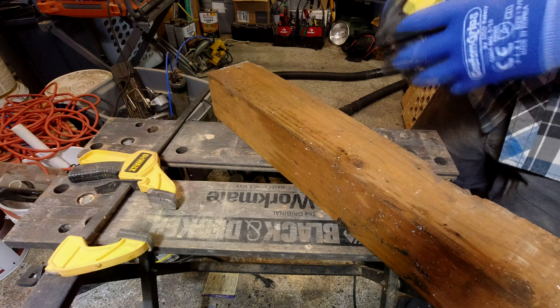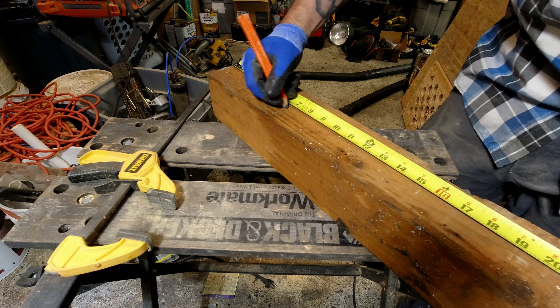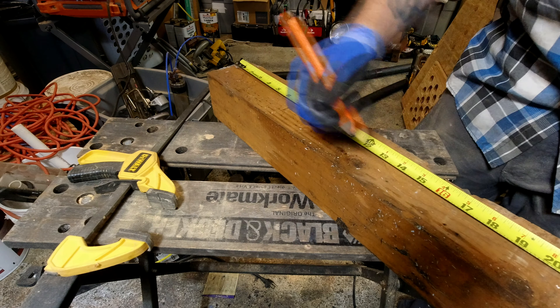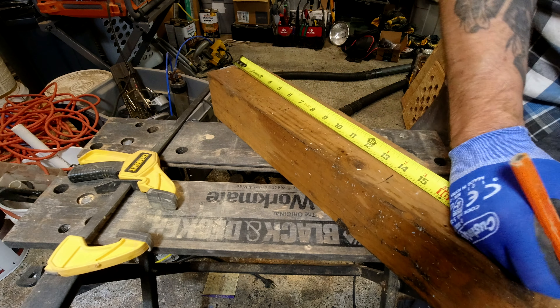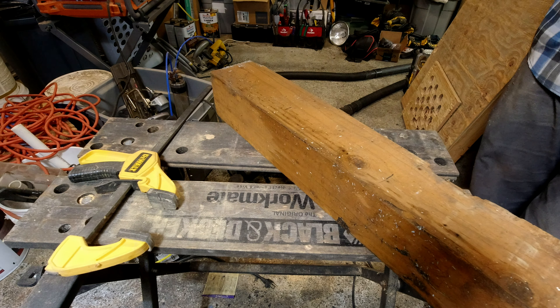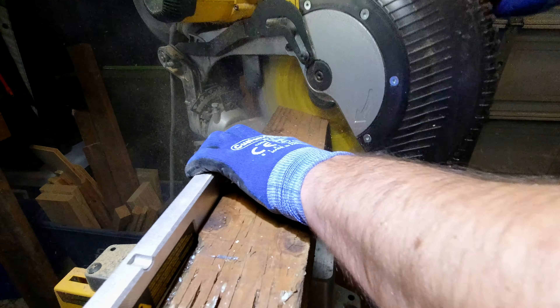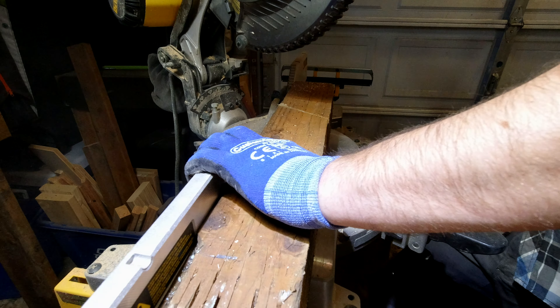Once the edges are all prepped and ready to go, that means we better cut the bottom piece out. I found some old 4x4 pieces that were the tops of some posts I put in about three years ago, and I threw them in the scrap pile to become firewood or whatever. It turns out, perfect project for right now. The downside is these are pressure treated lumber, which required a whole bunch of extra sanding to get past the treatment so the stain would match.